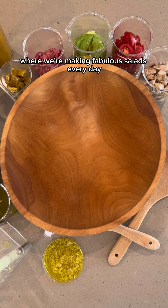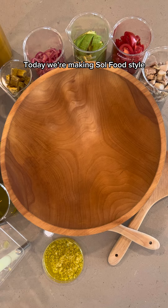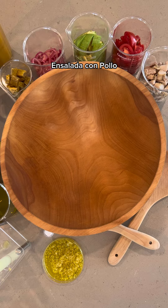Welcome to The Salad Lab, where we're making fabulous salads every day. And we're making soul food style salad con pollo.